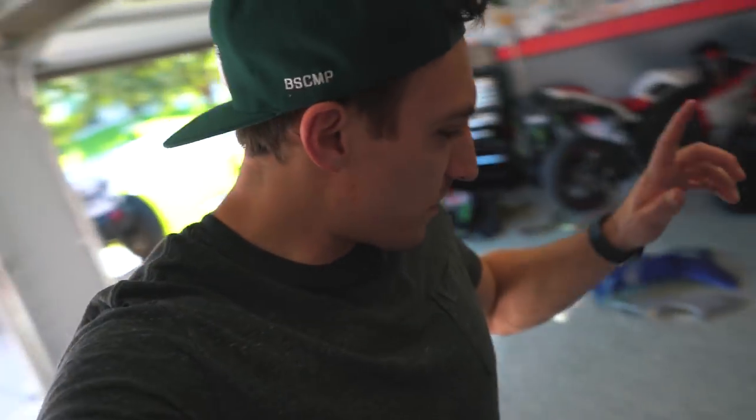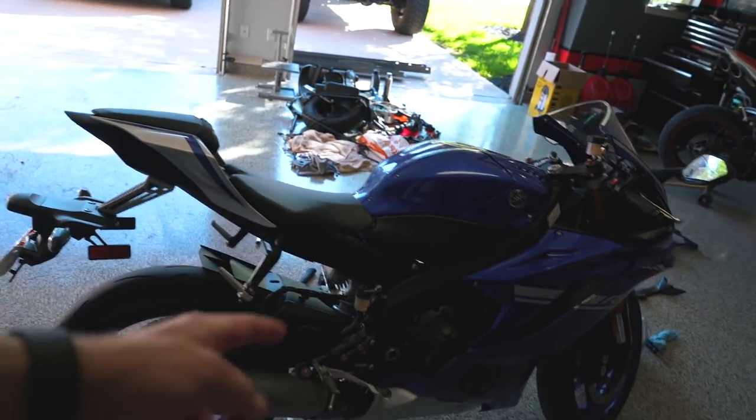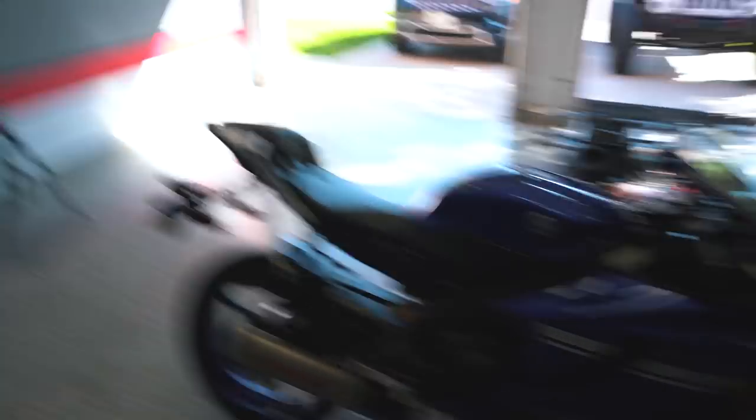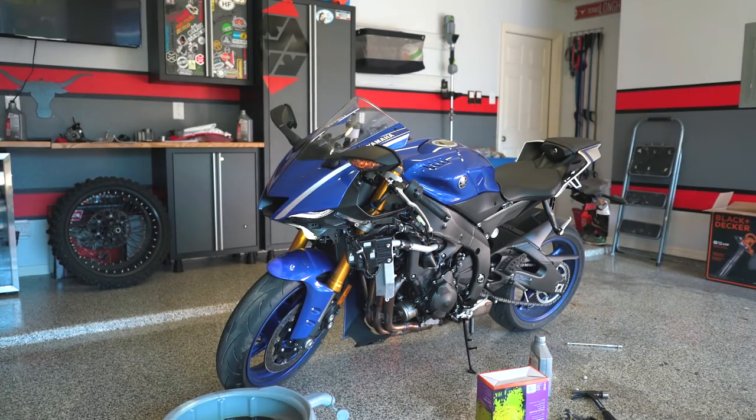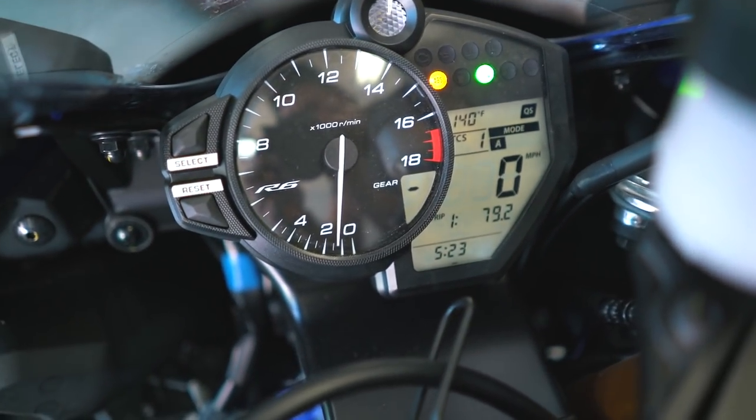Now that we've got all the new oil in, the drain bolt torqued down, the filler cap on, and the oil filter torqued down, we're good to go — except we want to start the bike right now. Get it turned on, make sure everything is running right, check that there are no oil leaks, and make sure we have enough oil in there. This bike doesn't have an oil level window, but it has a warning light — if the oil level isn't high enough, the light will come on. We've got no warning light, so we should be good to go. Turning it off now and getting all the plastics put back on the bike.